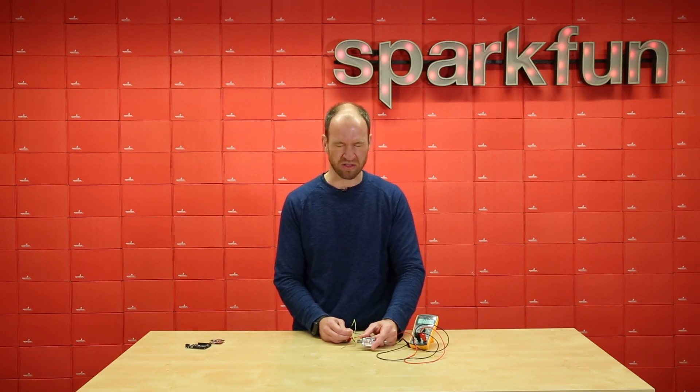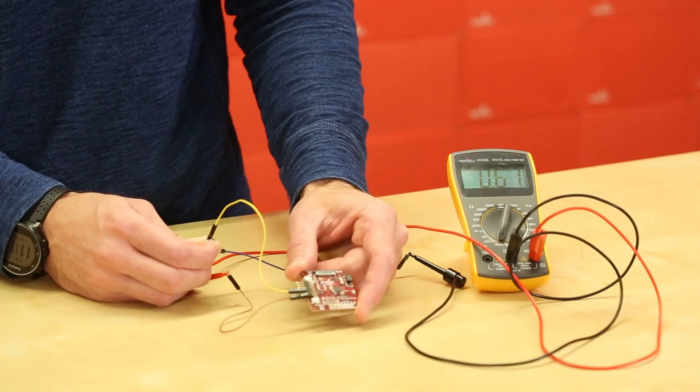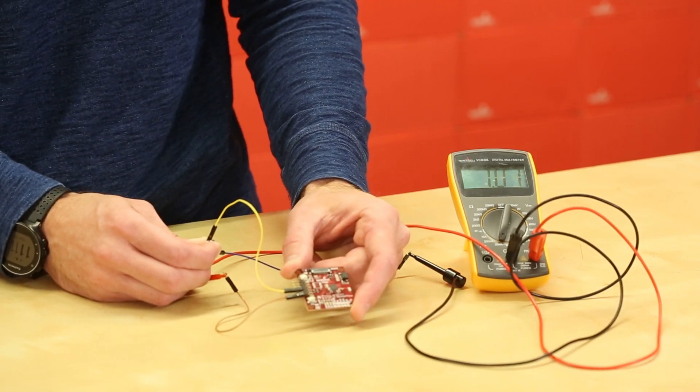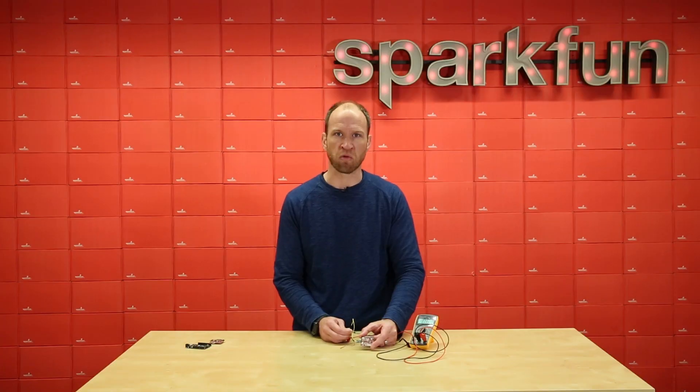In the microcontroller world, that's just incredibly low. To give you some perspective, on a coin cell battery, that can run for roughly 500 hours or three weeks at full tilt without any kind of power cycle.